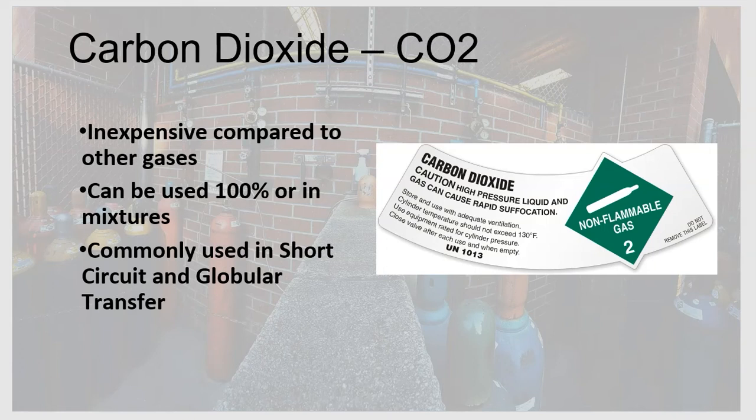One important limitation: while CO2 can be used at high concentrations like 100%, that only applies to carbon steel. We use varying amounts of CO2 depending on the metal. CO2 alone — keep it to carbon steel only. A mixture of CO2 and argon is acceptable for carbon steel. Trace amounts of CO2 can be used for stainless steel or low alloy steel. CO2 is not used for non-ferrous metals like aluminum, titanium, or copper.